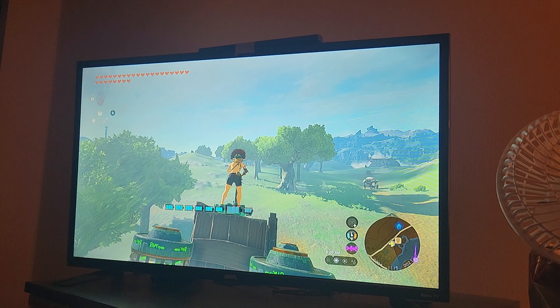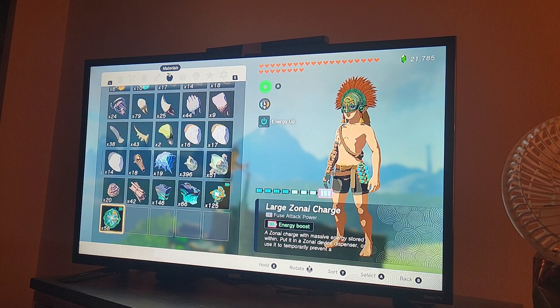And it flies. It's not very efficient and uses a lot of energy, so you'll want to use the large zonite charges where the zonites hit.